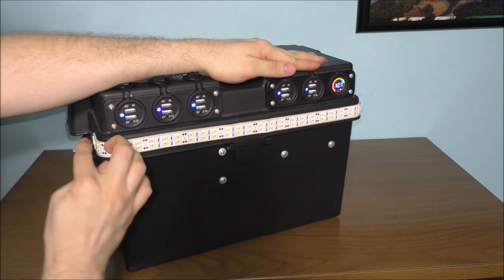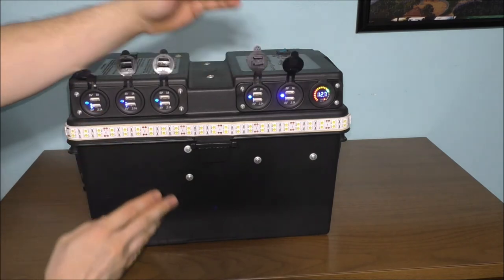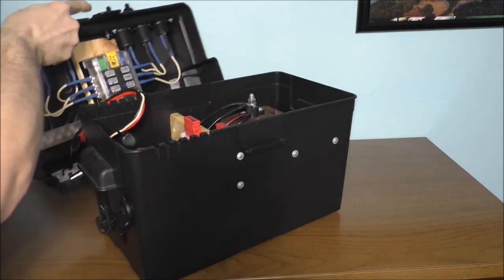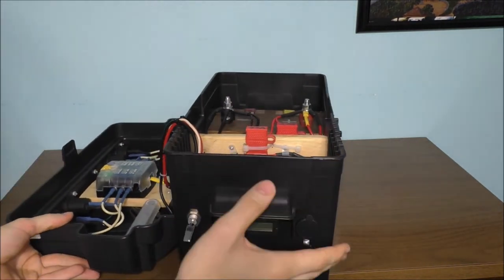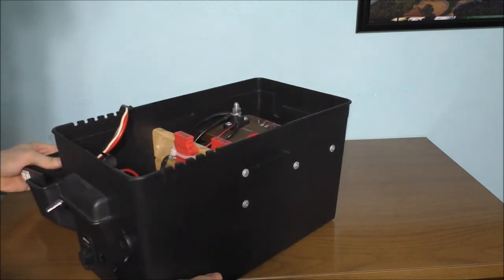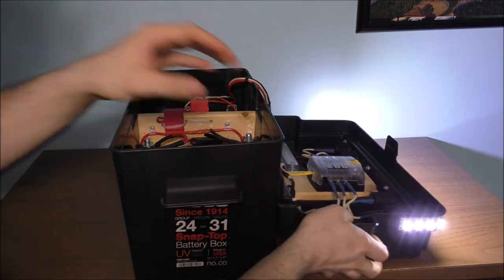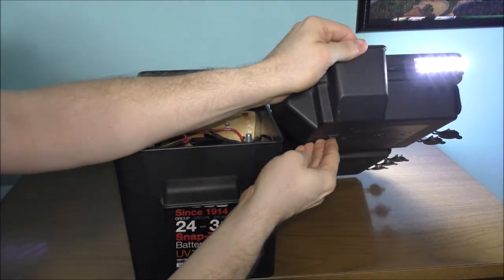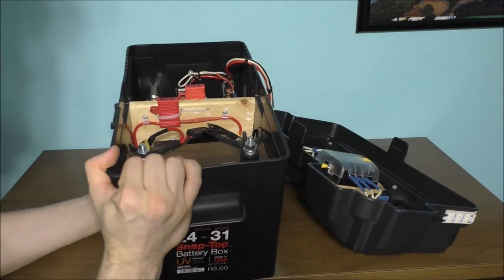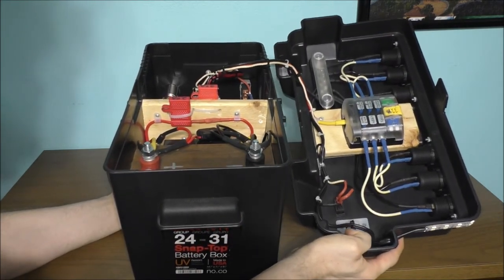The silver switch controls the main part of the lid. Let me go ahead and open it up to show you what's actually inside this box — you may have seen it before, but it's a bit heavy. There we go. You can see what it all looks like on the inside — that's what my fuse block looks like and the wiring looks pretty good. It's a pretty solid system.